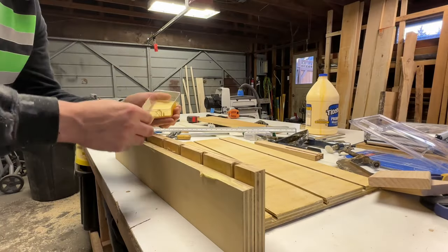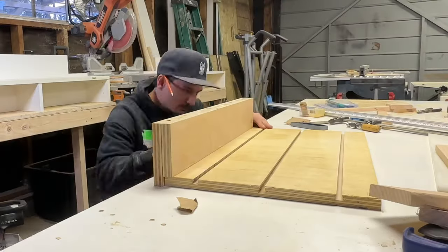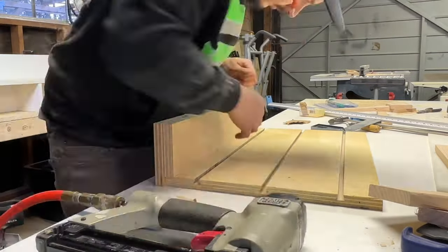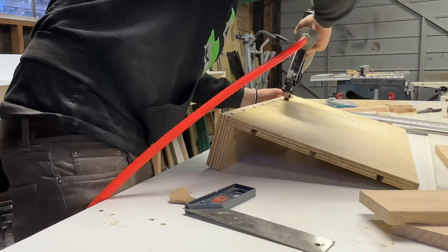Now I'll glue and nail the back fence to the base. As I nailed the fence on, I kept checking it for square over and over again, actually holding the square in place as I nailed it. I flipped it, put a row of nails in the bottom, and now the back fence is attached.